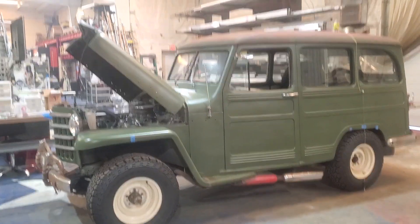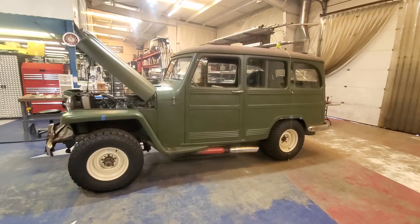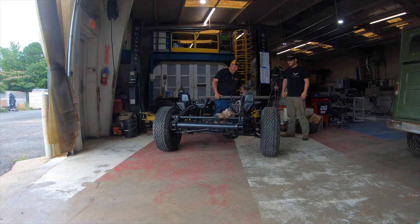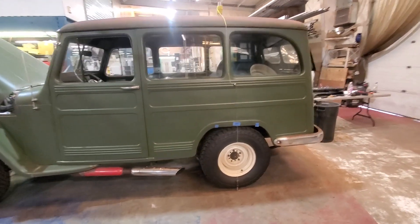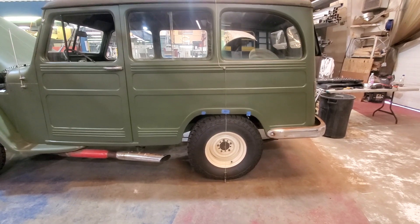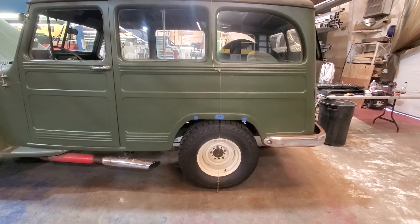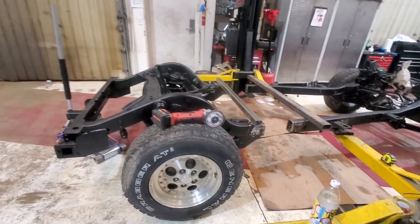Welcome back to another episode of Rosco My Garage. In this episode we're going to connect the two pieces of our Jeep Wrangler frame that we're putting underneath our 1950 Willys Wagon. In the last episode you saw us chop our Jeep TJ Wrangler in half — we're extending the wheelbase to meet the Willys Wagon's 104-inch wheelbase. Our Jeep Wrangler is 11 inches shorter, so we have to cut the frame and add a section to accommodate that difference.